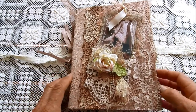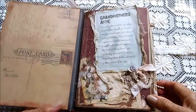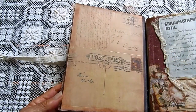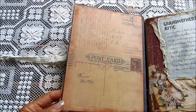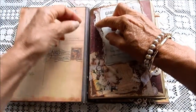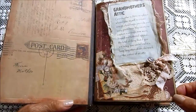So I'll take you inside my book. On this page I've written a little spiel about what grandmother's attic is to me — it's that place where I go to do my creating. This page is from the Kaiserkraft collection and I did like that postcard there that has 'from mother' written on it. I've used a lot of cheesecloth behind things, as I do with my journals.